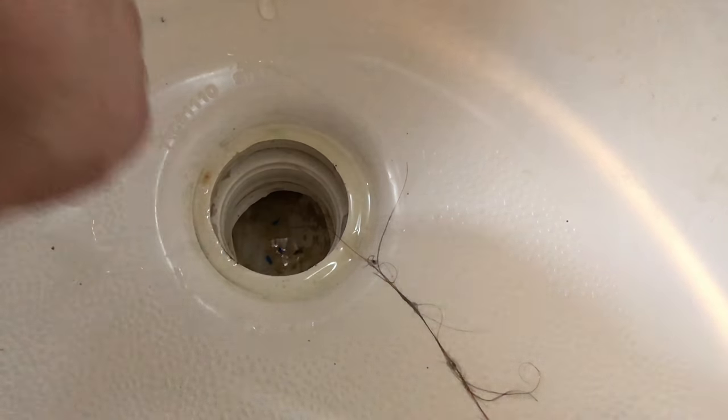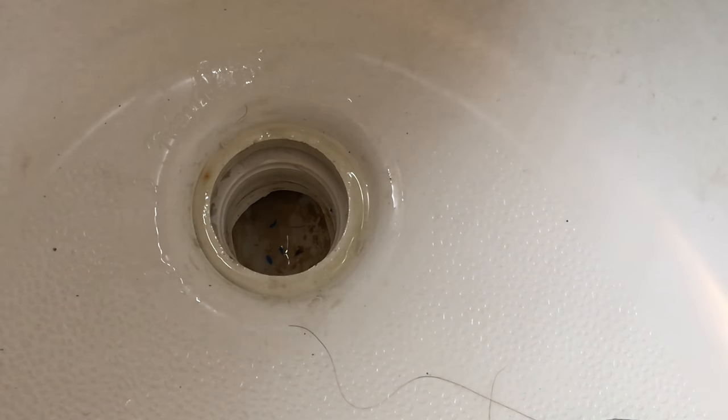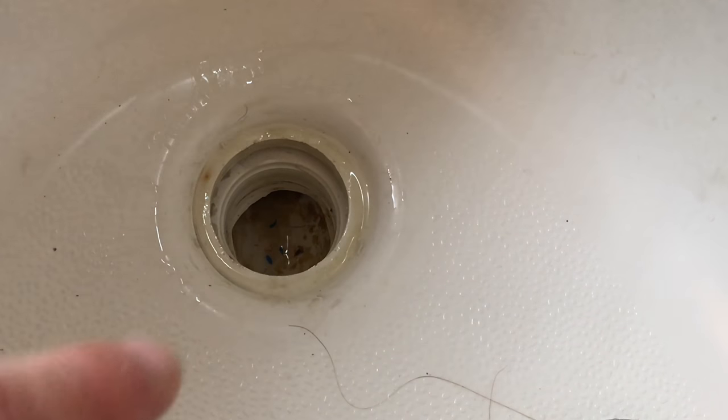Now you can get at the bottom of your drain right here.